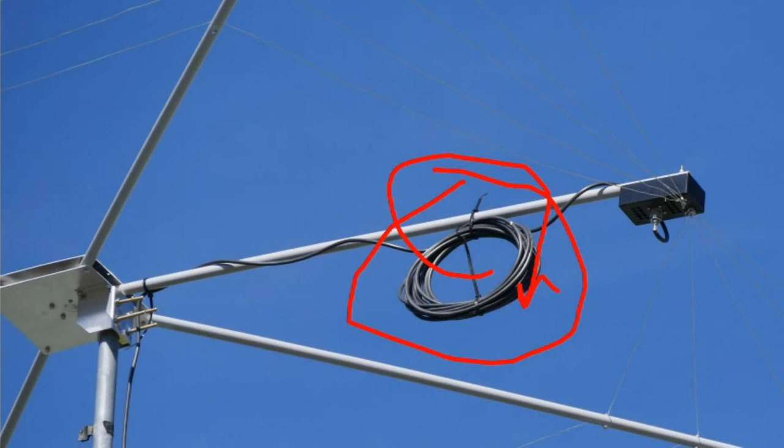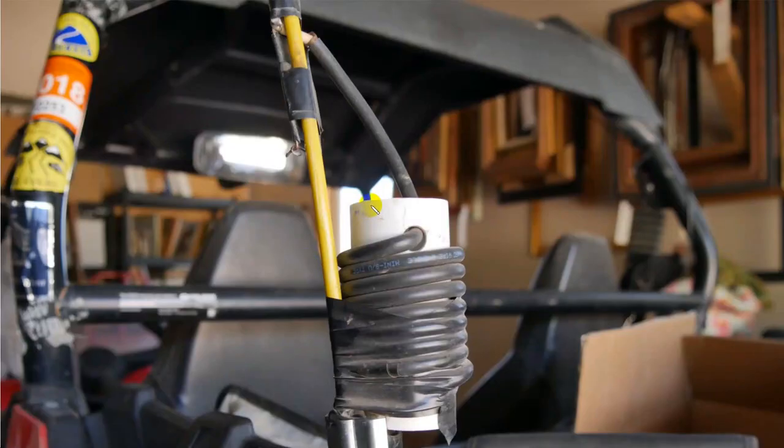Here's another example of a choke balun on the back of my recreational Polaris Razor. Current comes down through here, so we've got this little several-turn choke balun right here to reduce that so that by the time it gets down to the transmitter, it's just seeing 50 ohms. We don't use choke baluns to change impedance — they're just there to stop shield currents on the outside of the shield.